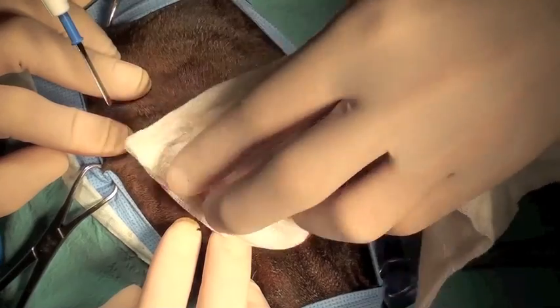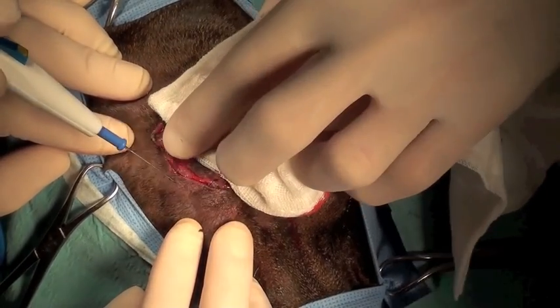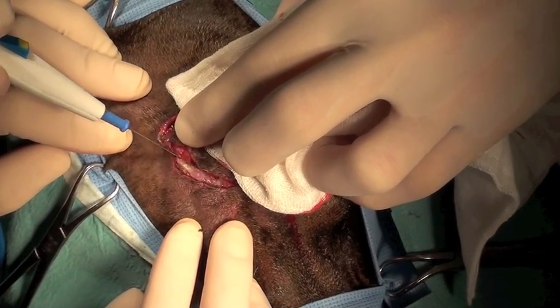At this point we're excising the previous biopsy tract in order to prevent tumour seeding from the previous biopsy.